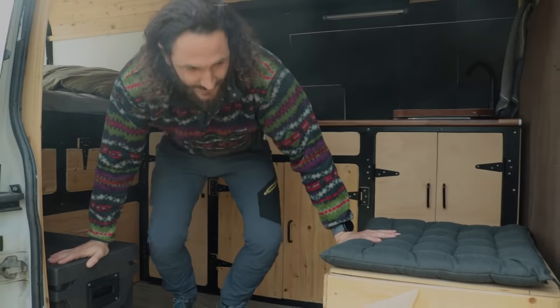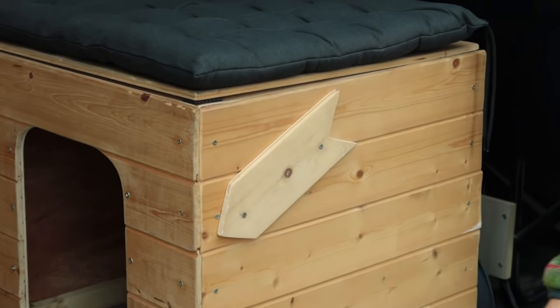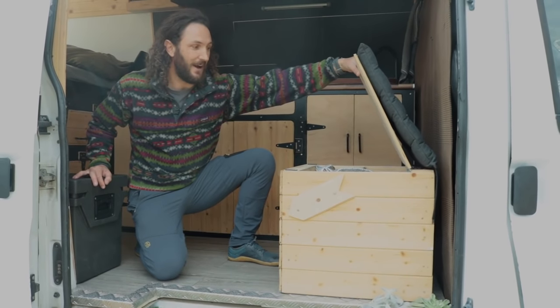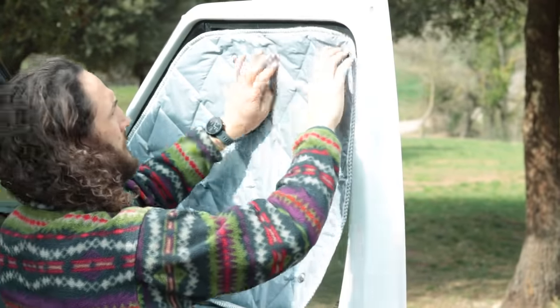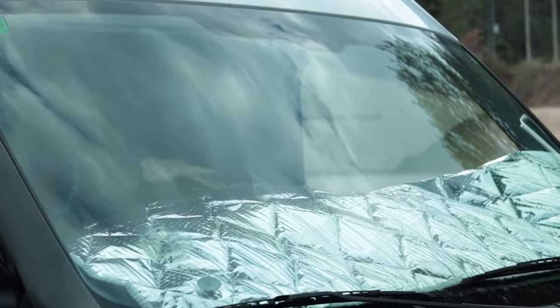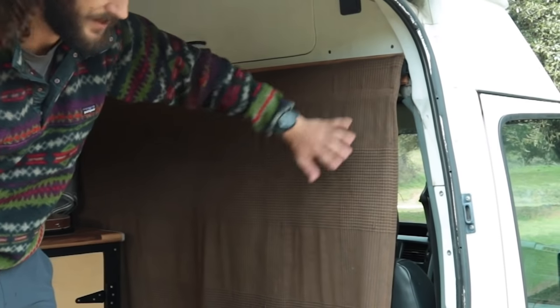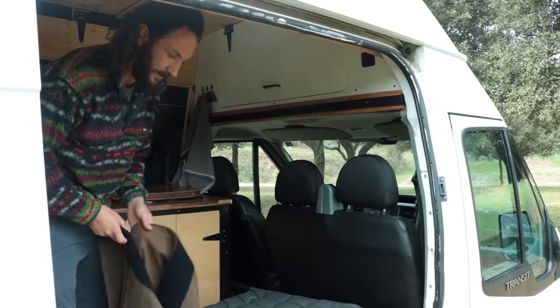One interesting thing about this van is that it has a little dog house. I don't have a dog, but the previous owners built it. Right now it's basically a seat and a house for my window insulation. These are made to fit the Ford Transit in the front — they keep the heat in pretty well. Eventually I'll replace it with a swivel seat, which will really open up the space. There's also a partition — just a sheet between the cab and the living area, on Velcro, so I can pull it back for more light.